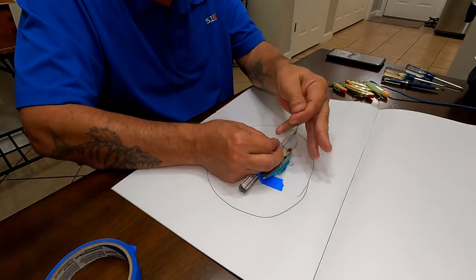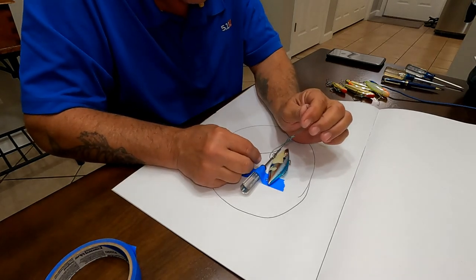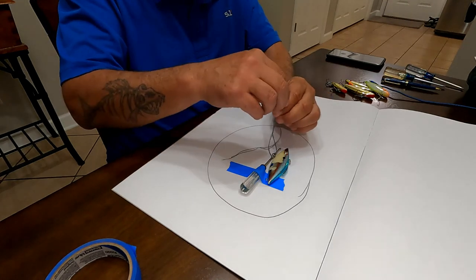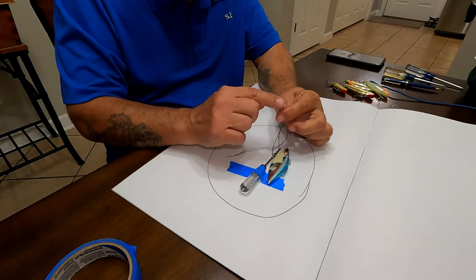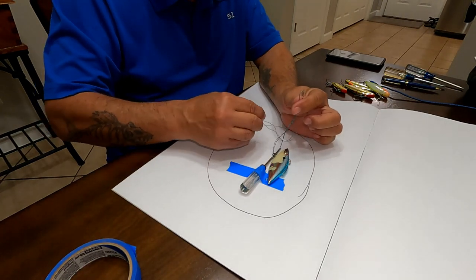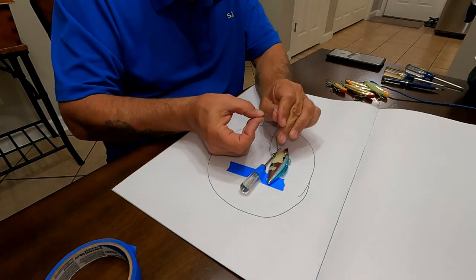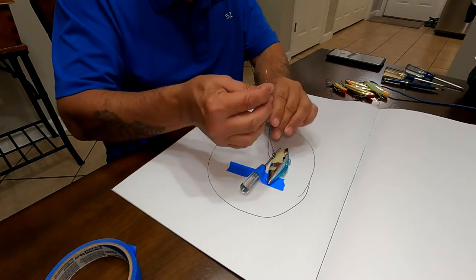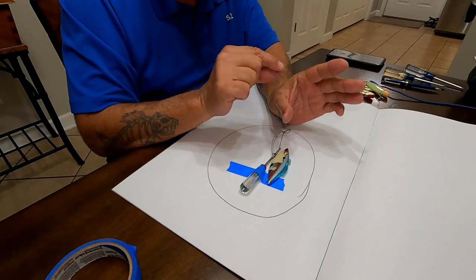At that point you can remove your finger — it was just there to keep the loop open nice and neat. It should look like this: tag line on one side, you're still holding your folded end. Open up the folded end so it's a loop, take your tag line, and put it through the loop.